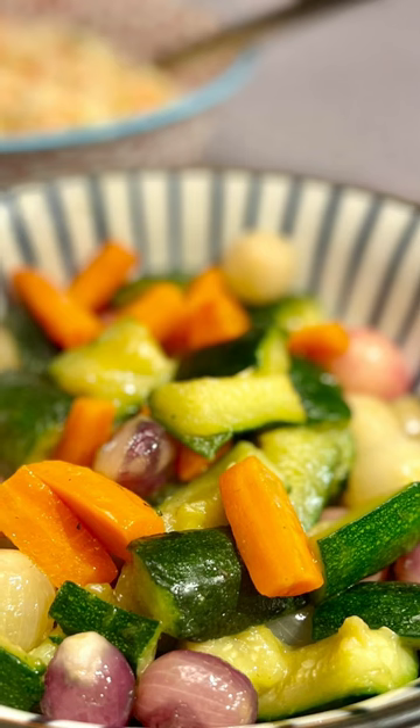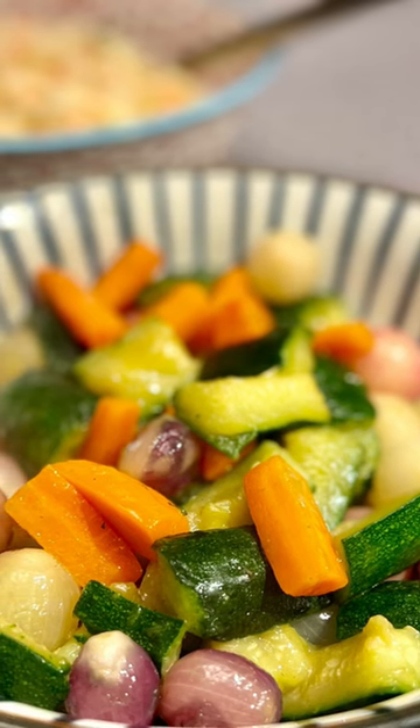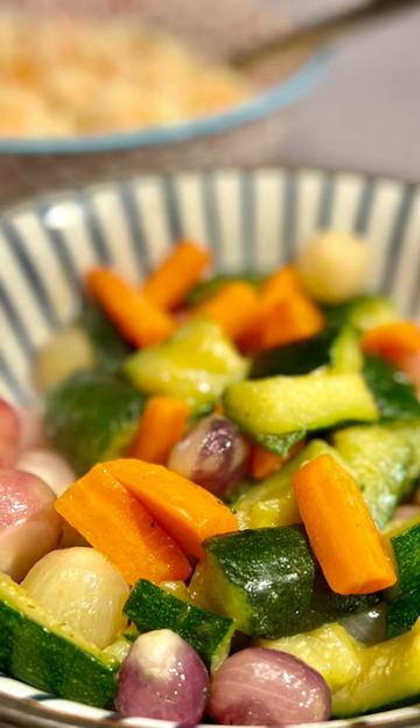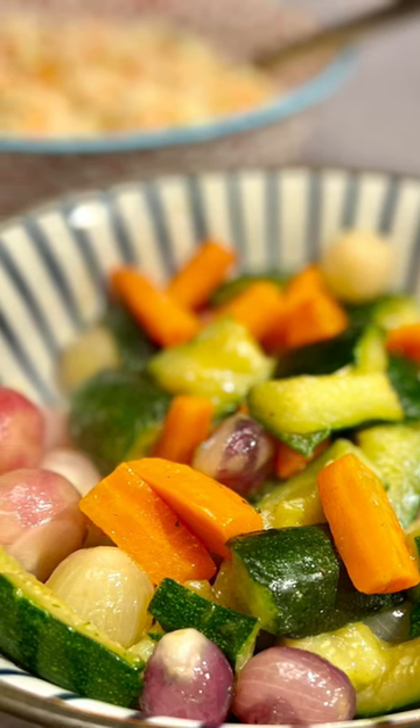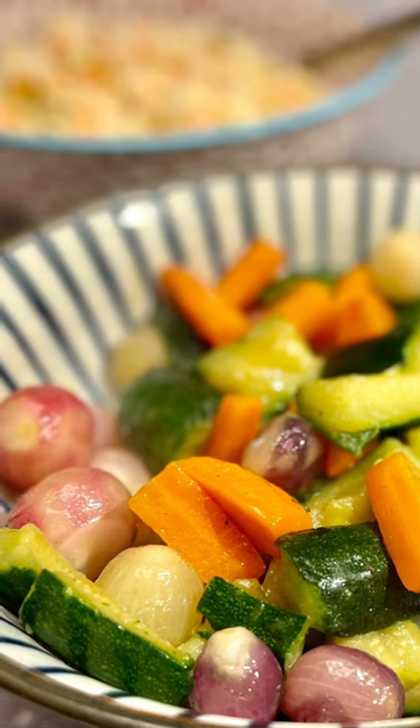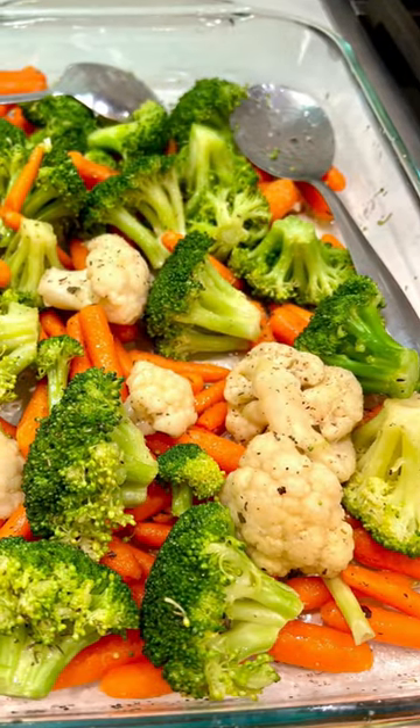Cabbage, carrot, squash, and capsicum, radish — anything you can find that is crunchy. Even if it is not crunchy, it does not matter, right?